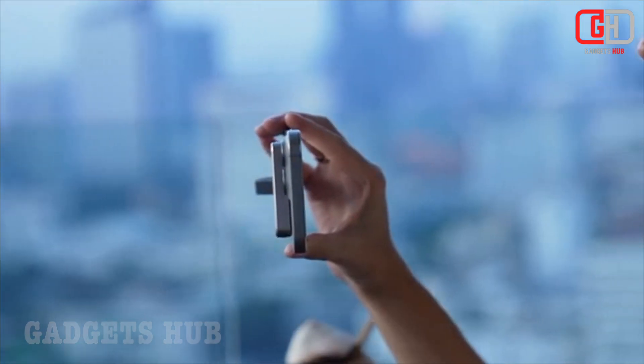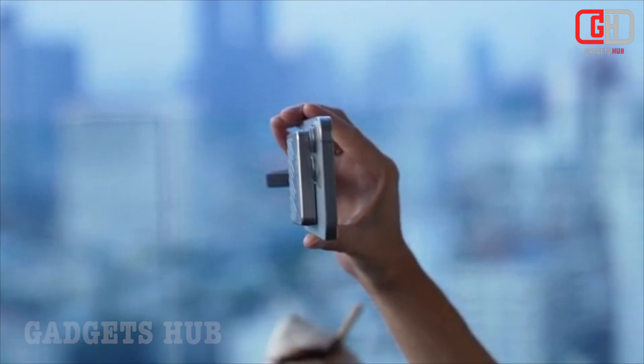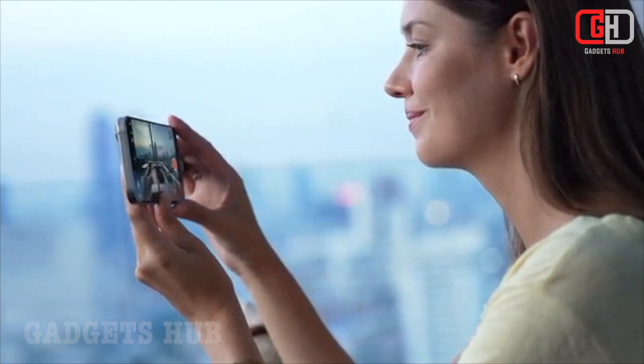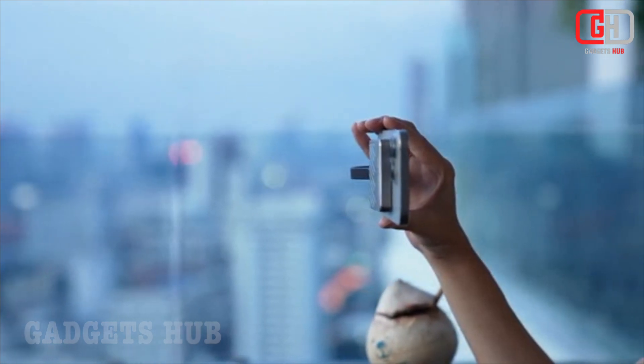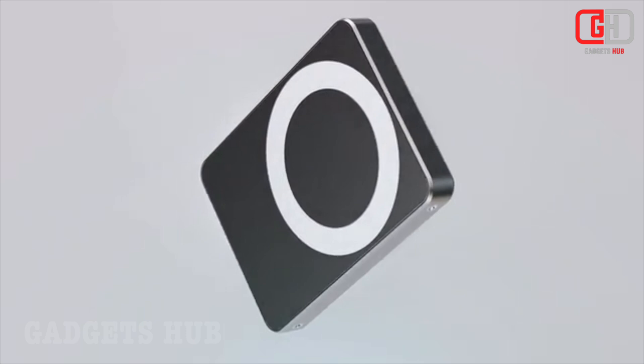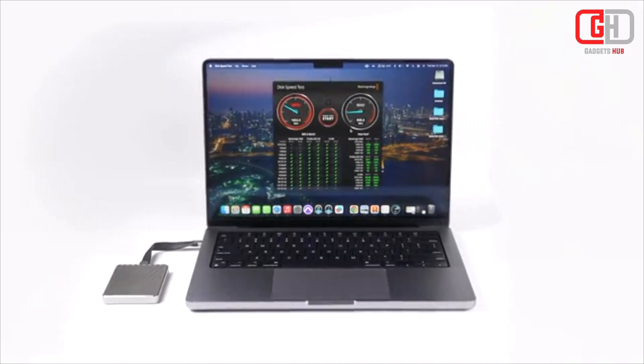MagSafe compatibility: easily attaches to your iPhone or iPad Pro using MagSafe, no cables needed. SSD storage available in capacities of 512GB, 1TB, 2TB, and 4TB, providing ample space for your photos, videos, music, and documents.